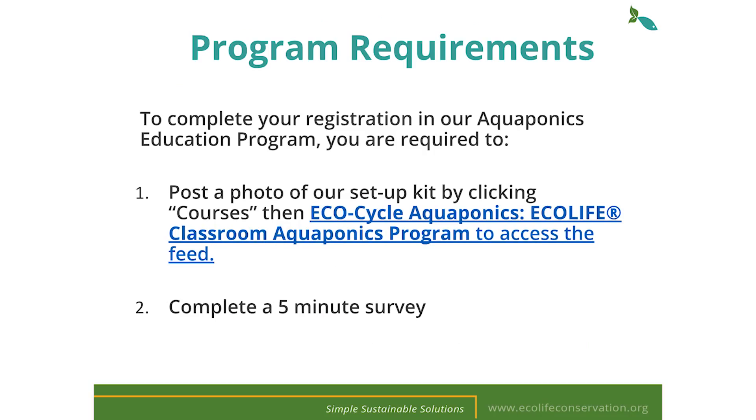In order to grow our program, we require teachers to post a photo of how they're using their kit in the classroom and take a five-minute survey. This will help us report our findings and allow us to help more teachers like yourselves. By this point you've already signed up to Schoology, so let's go over how to post your photos, comments, and any classroom activities that you want to share.